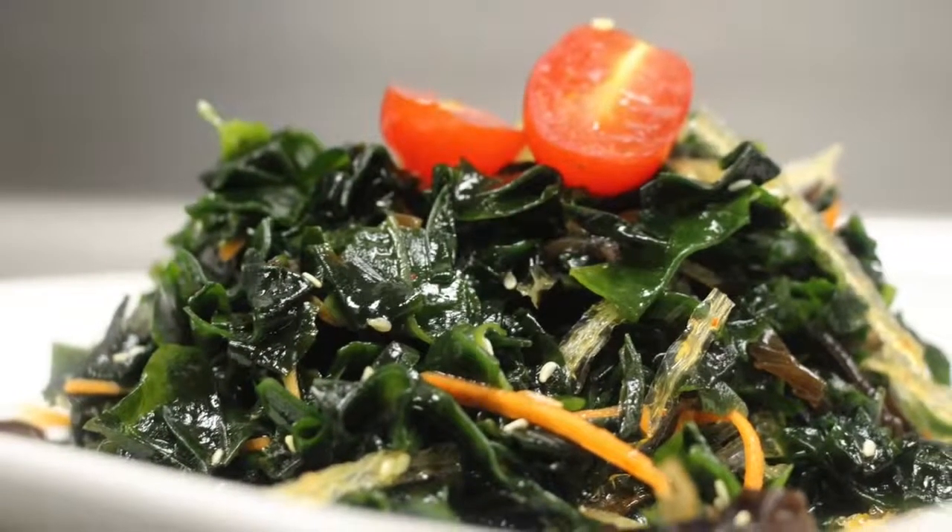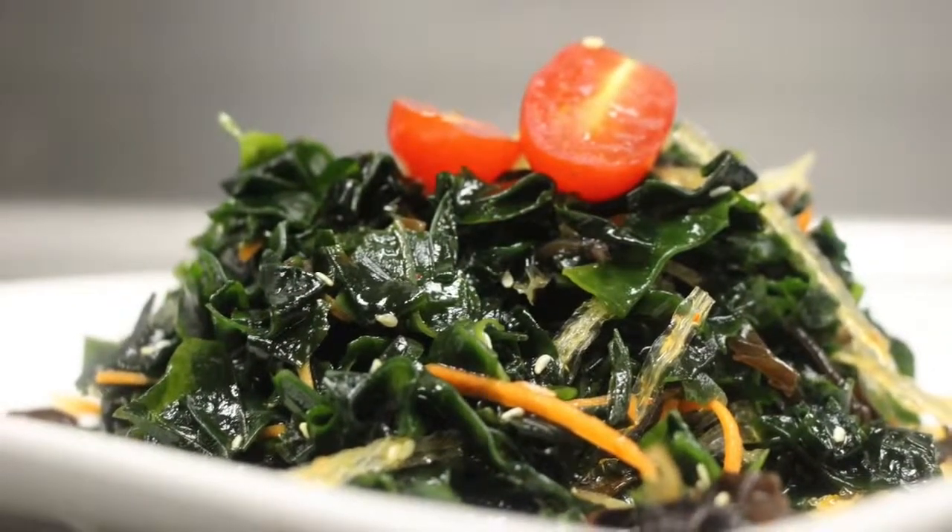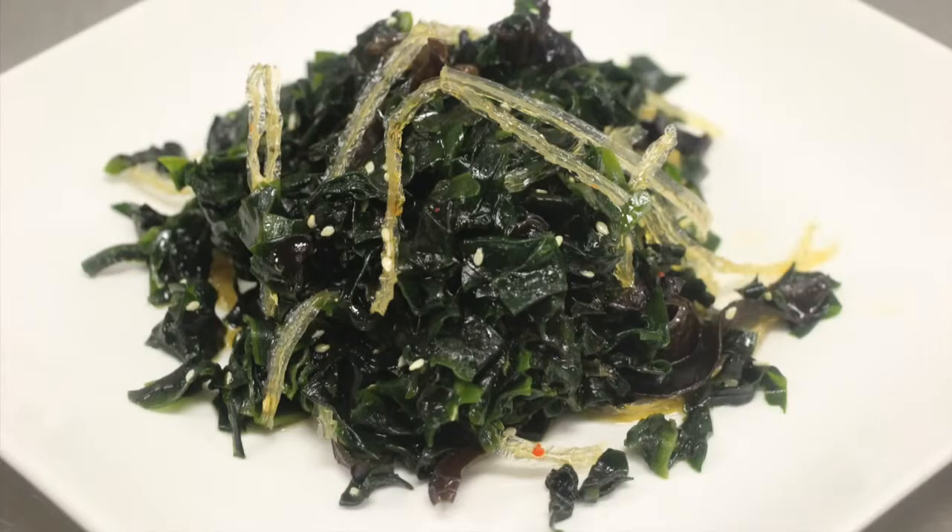Hello and welcome to the Art of Cooking. Today we're going to make wakame salad, also known as seaweed salad. This is also considered a superfood.